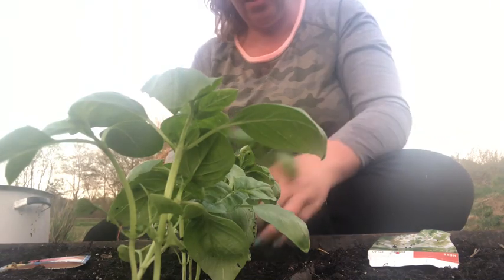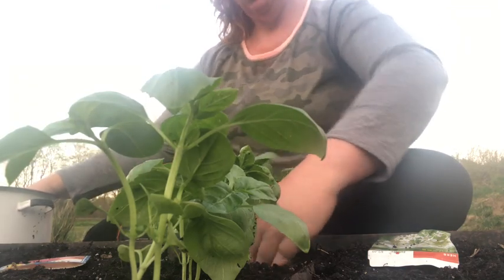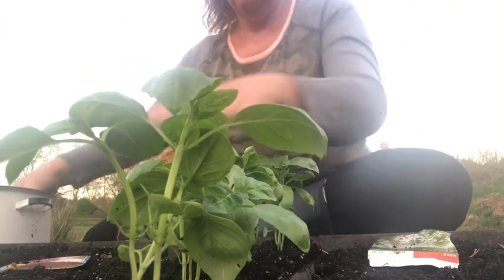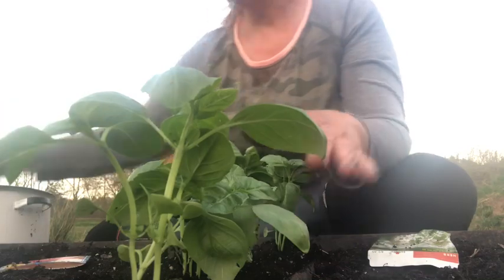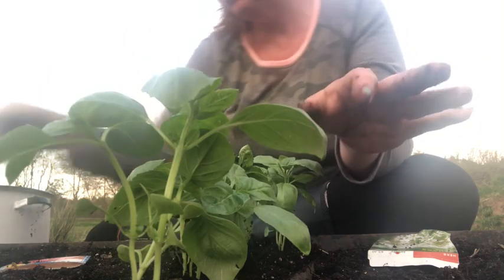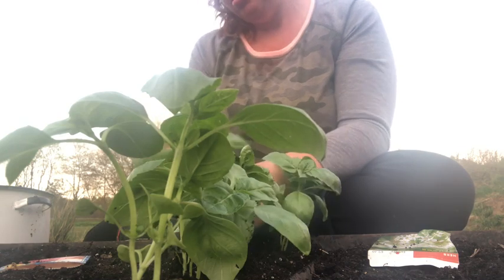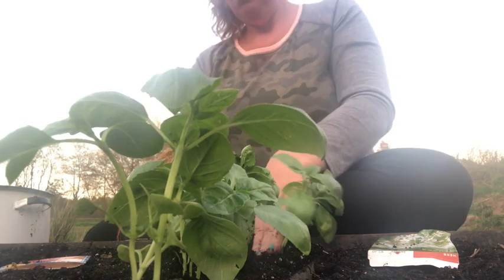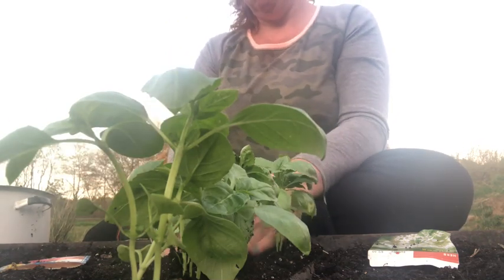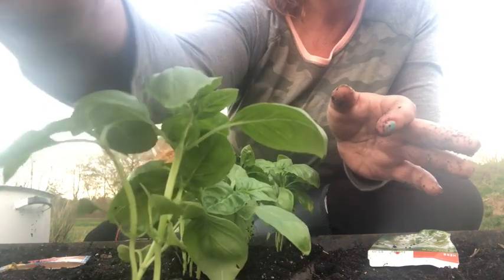I've got one basil plant left, but I'll put that in the garden because I don't think I can fit it in here — though I might be able to if I move them over. I'm so glad it's finally warmed up enough to get outside and garden and get our stuff in the ground. It's supposed to be really nice all weekend, though we're having a little dry spell with no rain expected for a while. We'll put the little basil marker up here.